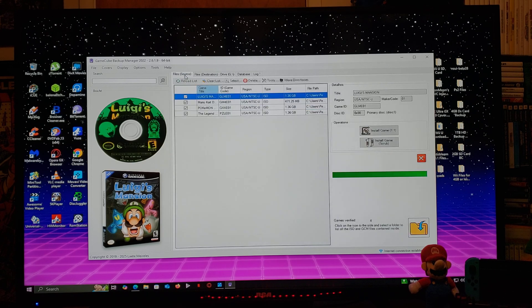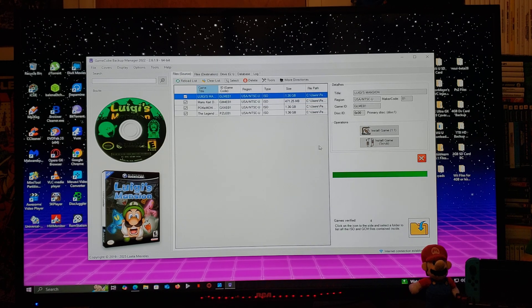Now go back to file sources. Go over to the Operations section. You can install the game at the 1-to-1 ratio, which copies the whole game and most will be 1.4 gigabytes. If you want to scrub the game, which minimizes the size, you'll select Install Game Scrub. I'm going to unselect all the games and just do one as an example — I'm going to use Luigi's Mansion, so make sure you have it highlighted.